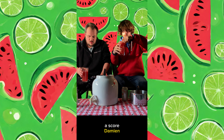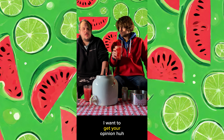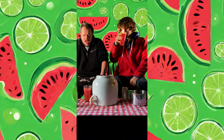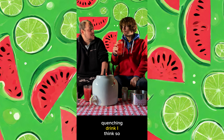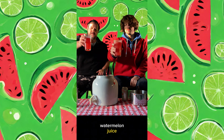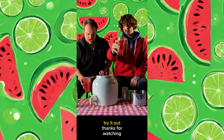What do you want to give it for a score, Damian? For me, it's an easy 100, but I want to get your opinion. I'm just thinking on a really, really hot day, this would be the most thirst-quenching drink, I think. 100! Watermelon juice, some lime juice, and Ollipop Watermelon Lime - some electrolytes. Try it out. Thanks for watching.